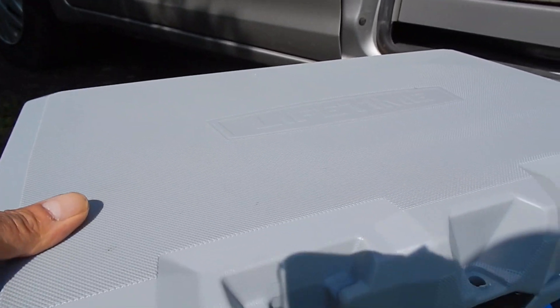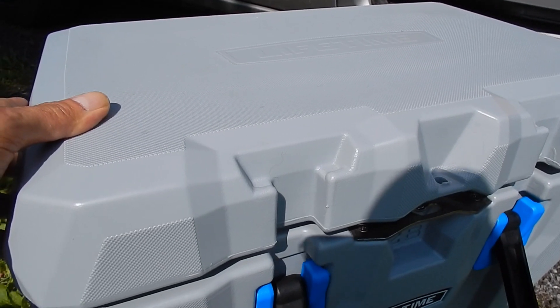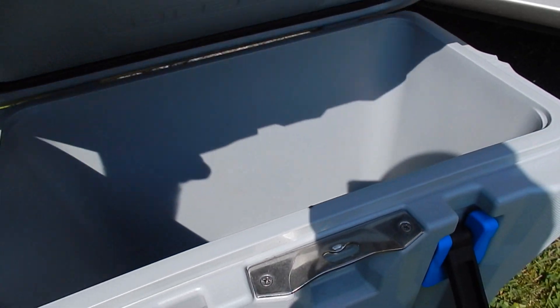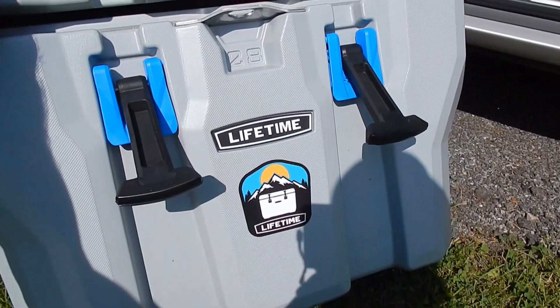I'd like it better if a cooler would just unbuckle from the top and raise up, kind of like the different refrigerators for vans. I may have to just go with a regular Dometic refrigerator or something in my van.